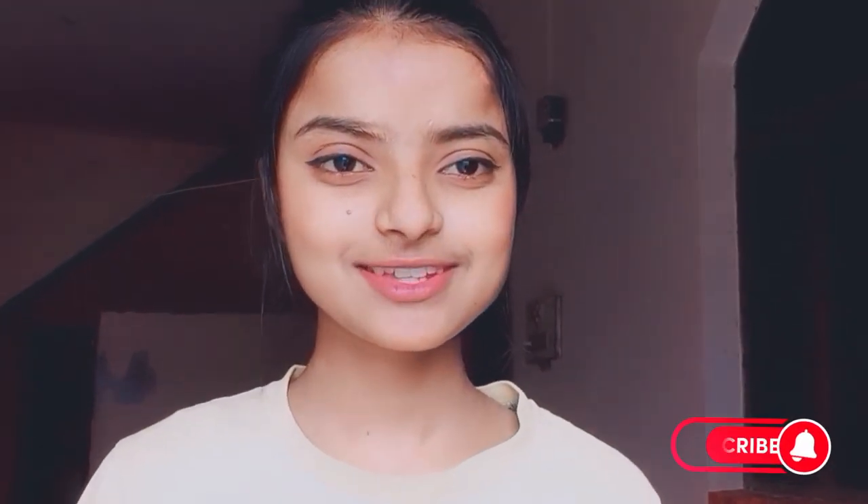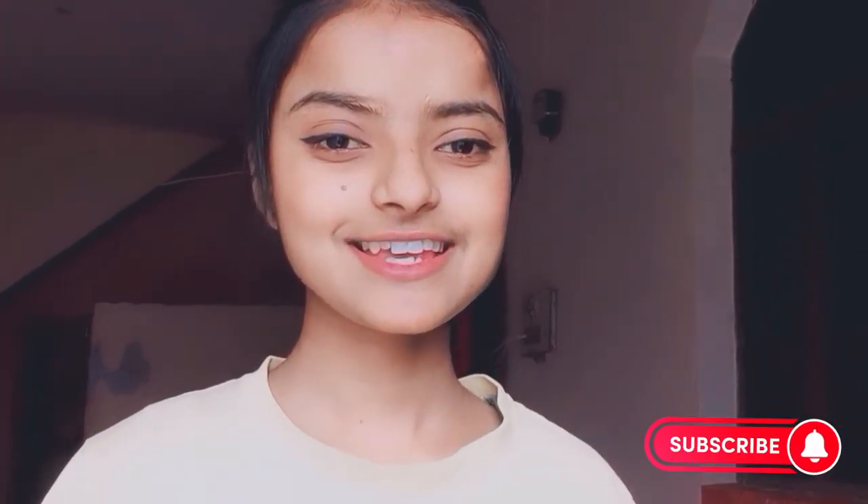Welcome back to my another vlog. This is me Kanak Singh, and guys, I hope you will be very good. Some people have said that we have a macaroni video and tell us how it is made. So today we are going to make macaroni recipe.